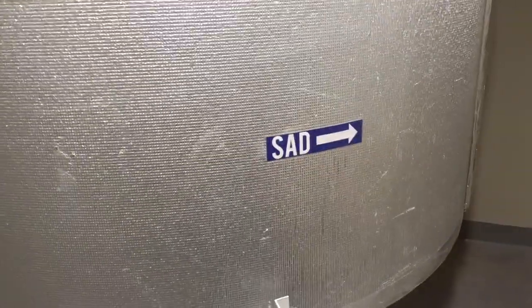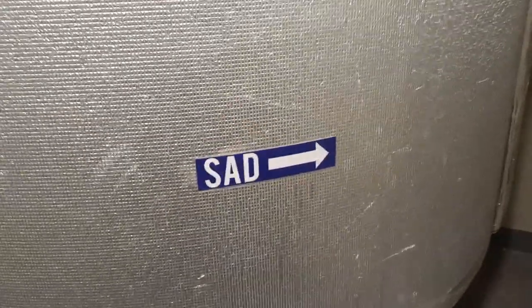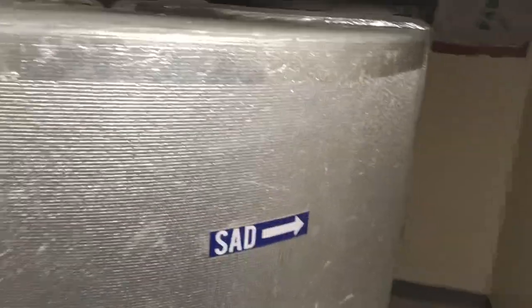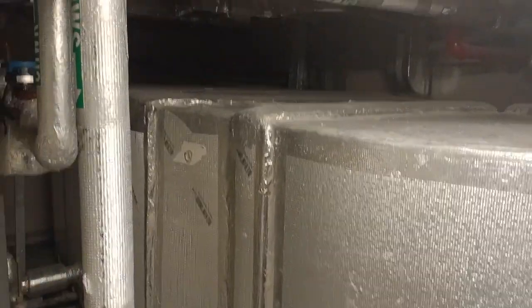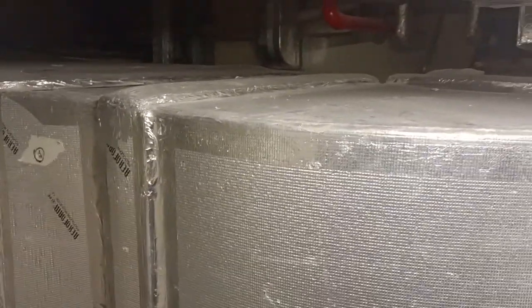This AHU looks like this — ducts are connected here. This side is the supply air diffuser going to the supply air duct, which goes to the area being served. Now I will show you the DDC panel, the BMS panel.